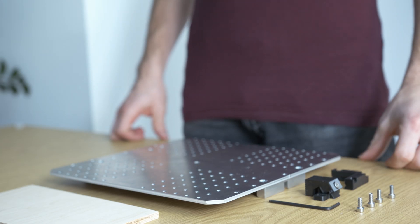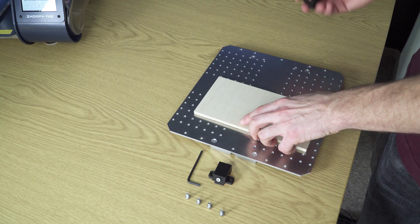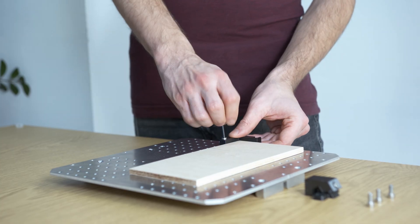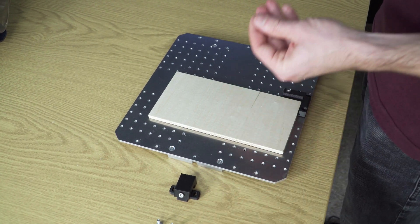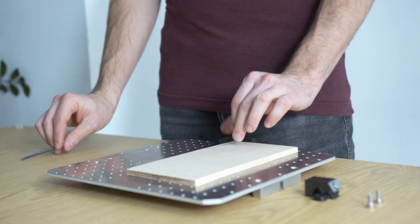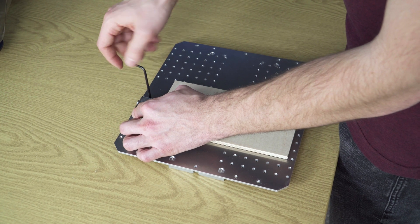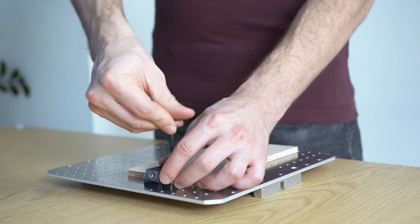Now we will fix the material to the work plate. First, find a good spot. To fix the material I will use the L-shaped clamp. All holes on the work plate are threaded, so you can easily fix the screws to the work plate. On the other side of the material we will put a push clamp and fix the push clamp to the plate. Don't tighten the first screw at the beginning — first screw in the second one and then tighten them both.